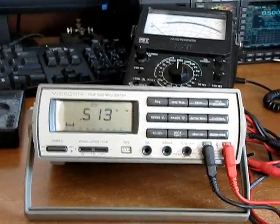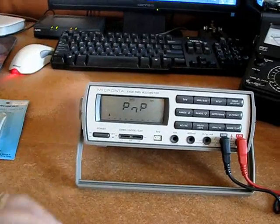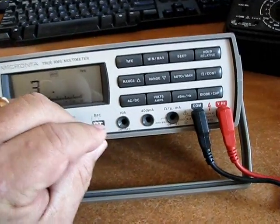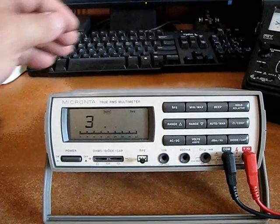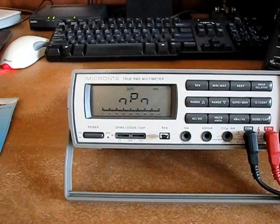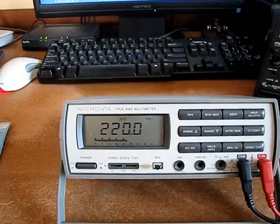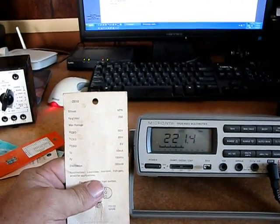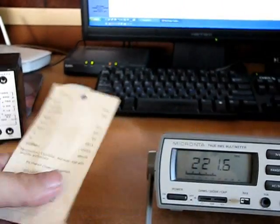Alright, let's move on to the transistor test. Got this set for HFE. We'll take the NPN transistor — NPN, collector, base, emitter — and it's running about 220. The transistor is rated at 250, so something that's about 8 or 9 years old, that's not too surprising.